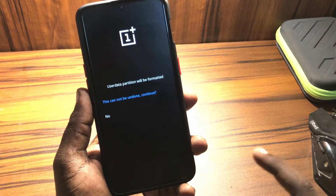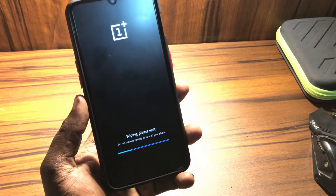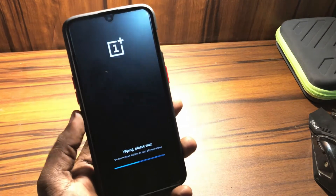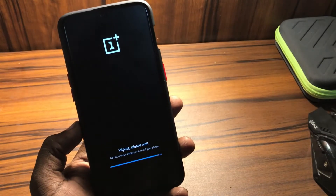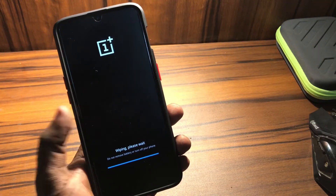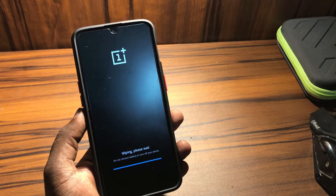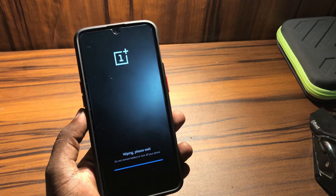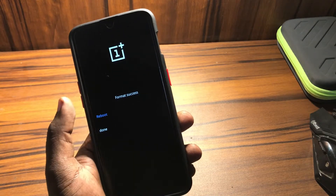This time I'm using 'erase everything.' It says 'this cannot be undone, continue.' Erasing everything has started, so I will not get any data back after this. Wiping complete — please reboot. Let's see.